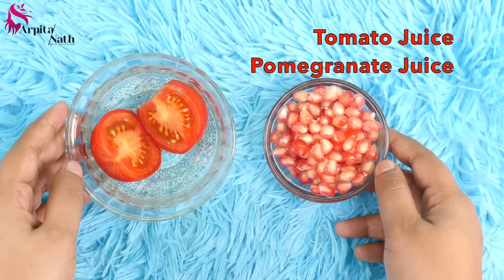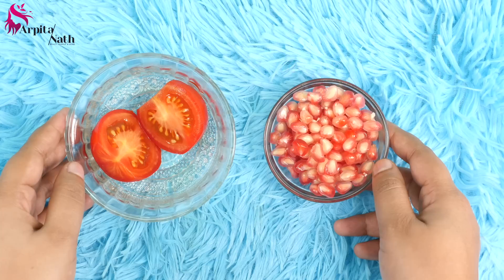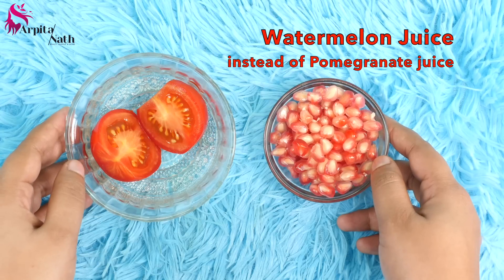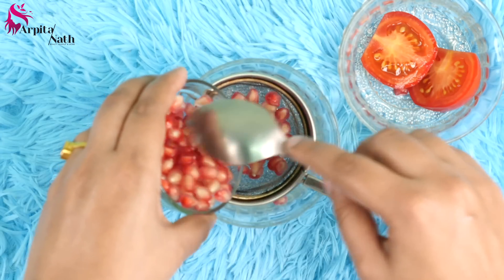At the end of this video you will clearly see the effects of this magical home facial on my face. The core basic ingredients I'm using are tomato and freshly squeezed pomegranate juice. But if pomegranate juice is not available to you, you can also use freshly squeezed watermelon juice instead — it will give you similar effects.